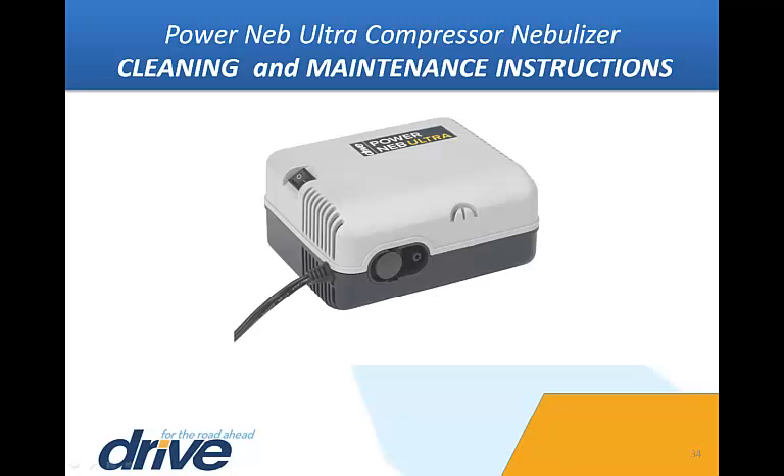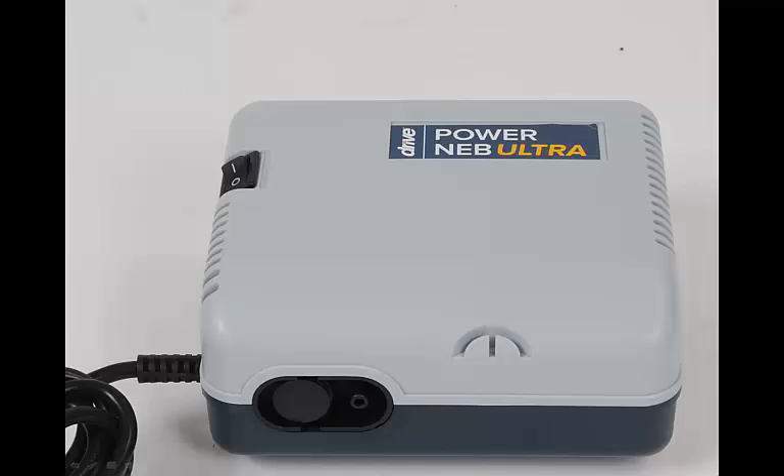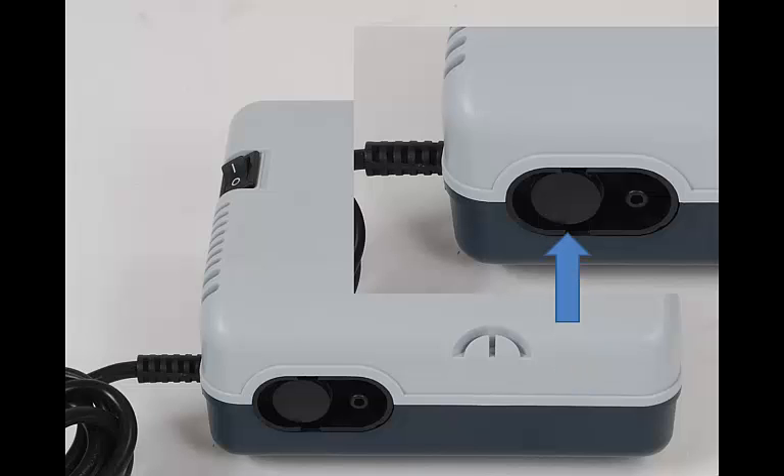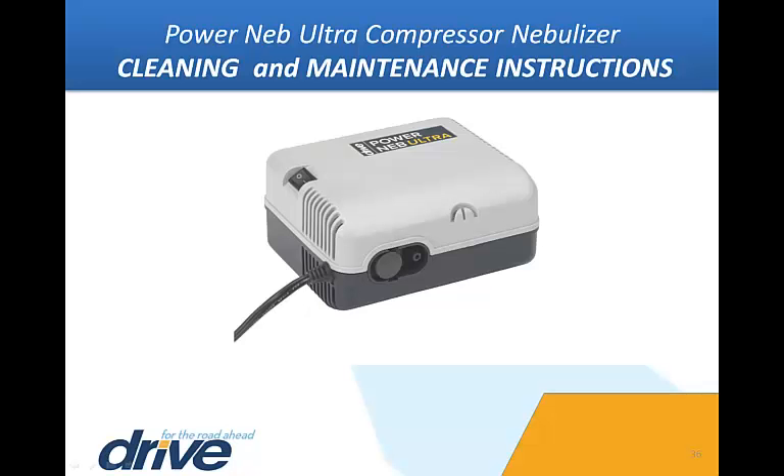Keep the outer surface of the PowerNeb Ultra Compressor clean and dust free. Always be sure the power is switched off and the unit is unplugged before cleaning. With a damp cloth, wipe the outside of the compressor case every few days. The filter should be changed every six months, sooner if the filter discolors. Remove the filter by grasping the filter cover firmly and pulling away from the unit. Discard the old filter and replace with a new filter. Push the filter into position. Replacement filters, carry bags, nebulizer masks, tubing, and additional reusable or disposable nebulizer kits are available from Drive Medical through your provider.